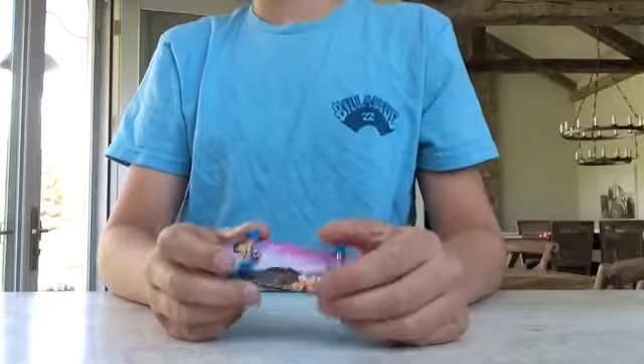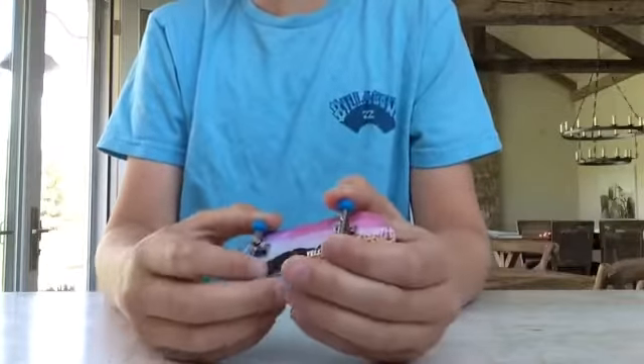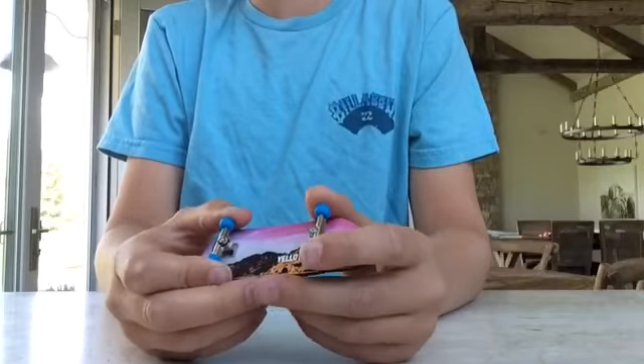What's up guys, it's Decked here, and in this video I'm going to be explaining how I built my concrete fingerboard park.